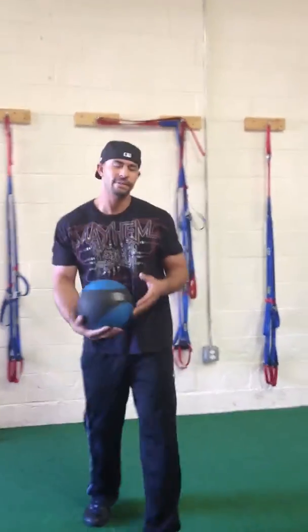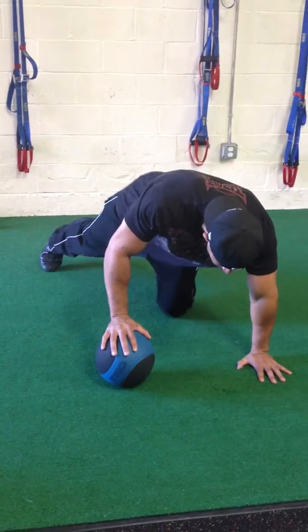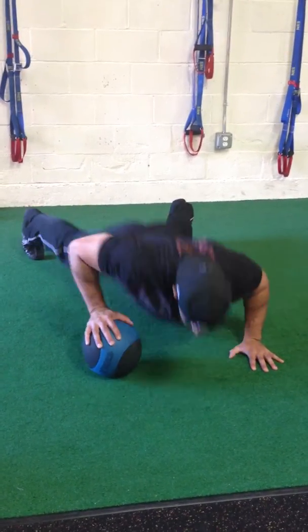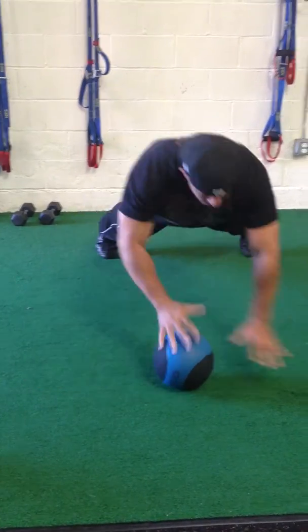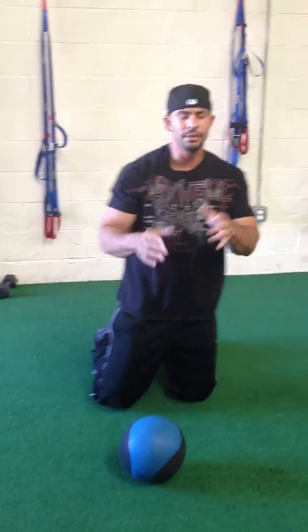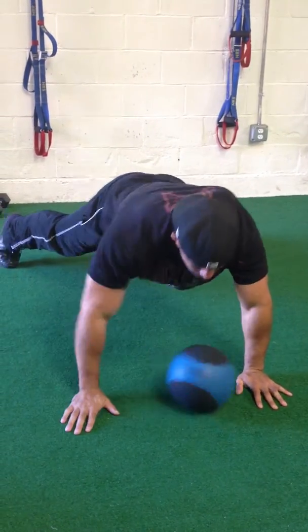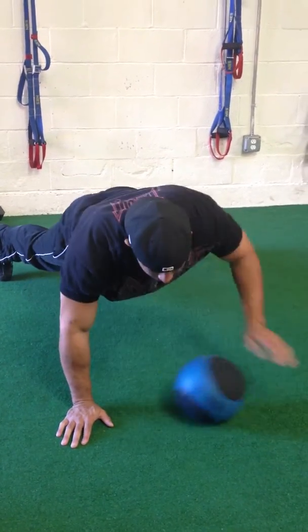The first exercise we're going to do is called a crossover push-up. Put the medicine ball down, come down to your push-up position, and cross over. If that's too difficult, we're going to take the push-up and then roll the ball over, and then roll the ball.